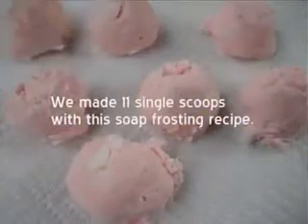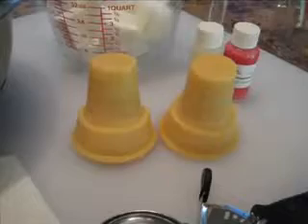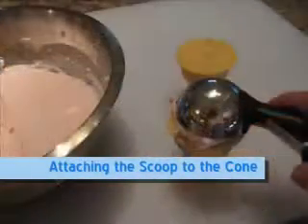Once the ingredients are thoroughly mixed, use the ice cream scoop to make single dips of ice cream. Place them on a paper towel for later use. We're going to be attaching these scoops to our cones in the next step.